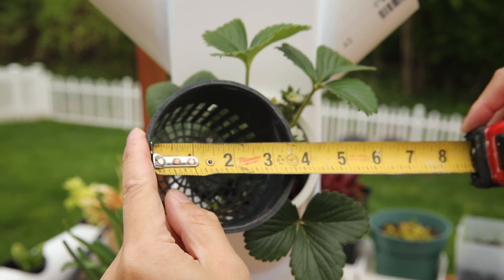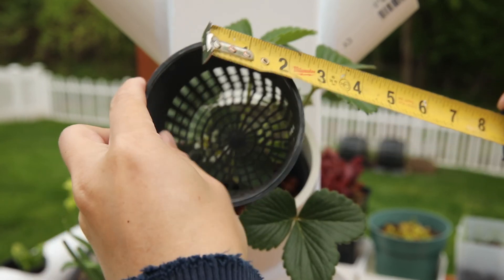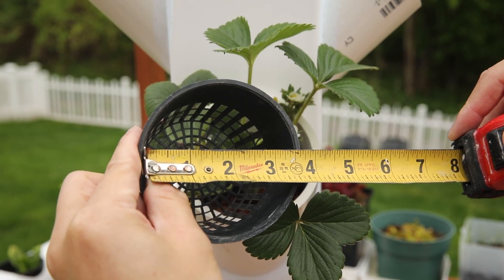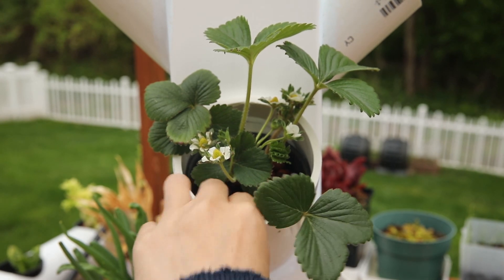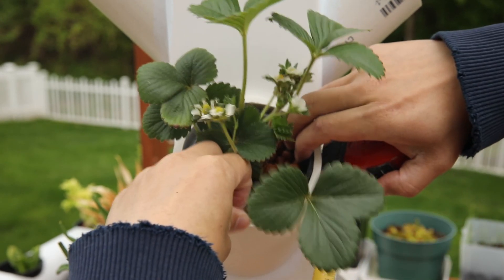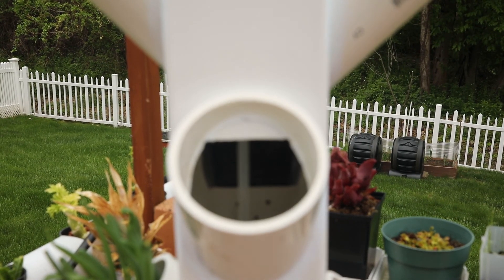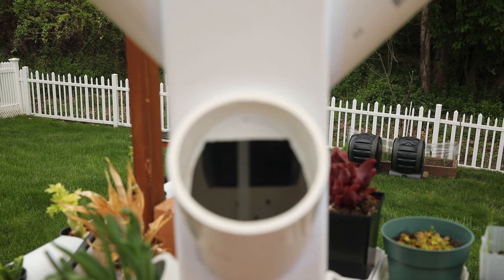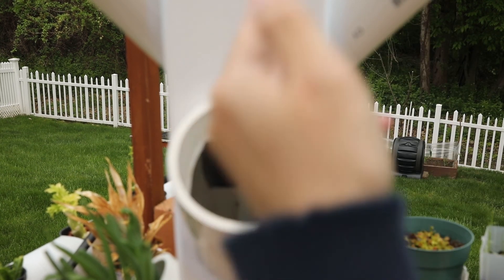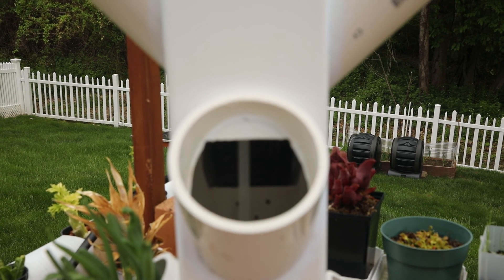Getting back to the net pods — they're only about 3.5 to 3.75 inches, which is way too small for the 4-inch inner diameter of the PVC pipe and could just easily fall down. But thanks to the modifications I made to my cuts, the net pods now fit in snugly.